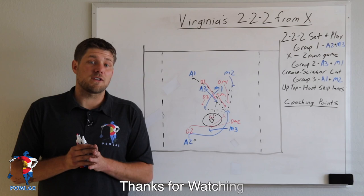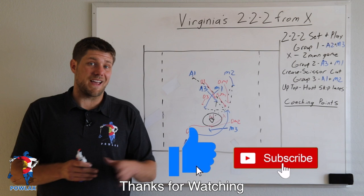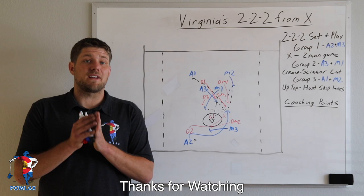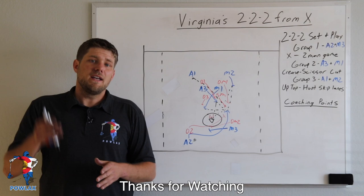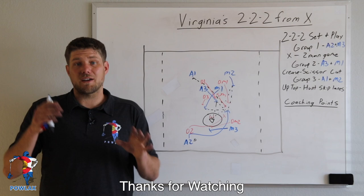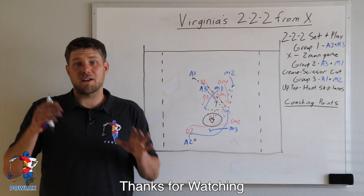Thanks for taking the time to watch this video — I hope you guys enjoyed it. Definitely let me know what you thought down in the comment section and smash that like and subscribe button. If you'd like to download the playbook PDF that corresponds to this video, you can get that at patreon.com for five dollars a month, which also gets you access to all the other playbook PDFs for all other Powlax videos. Check out Powlax on all social media — Twitter, Instagram, Facebook, TikTok, and my personal LinkedIn, Patrick Chapla. Come hang out on Wednesday mornings for the Powlax livestream on Instagram, TikTok, or YouTube, and catch the Powlax podcast on Thursdays. Have a good one!